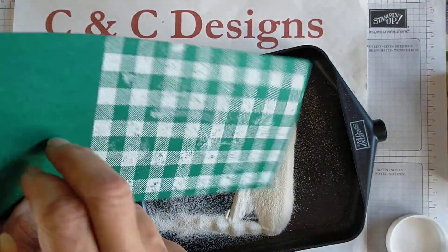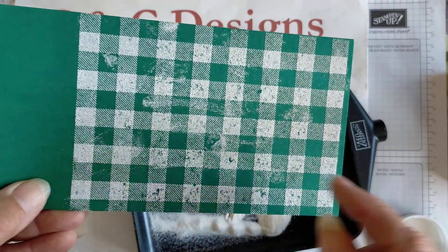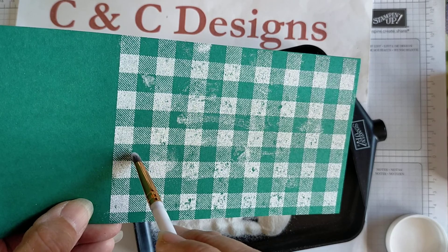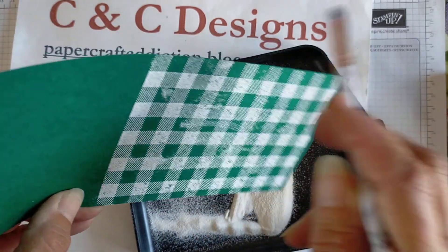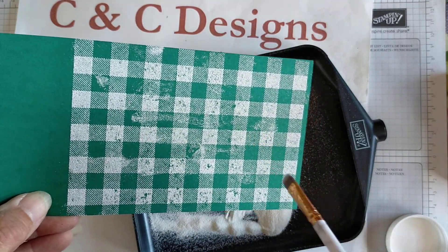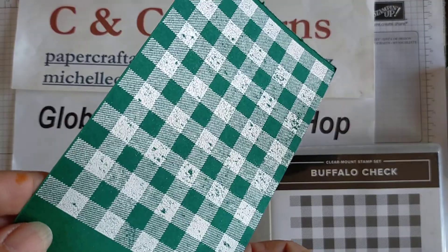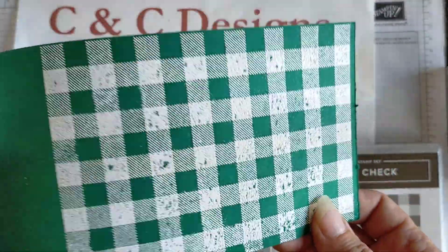Tip it over and give it a couple of taps to get any excess off. That came out a bit messy but you can always bring the brush in and clean that up. I will clean that up and heat emboss this section and come back to show you how it looks. When I heat emboss this, all those sections are going to turn out white. So I've heat embossed it, cleaned it up as best I could — there are a few patches that didn't come out but that's okay, it's a handmade card.